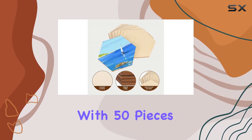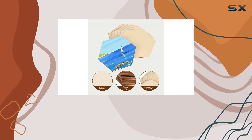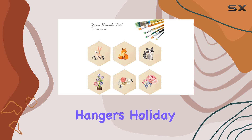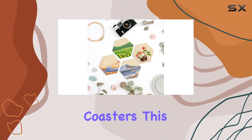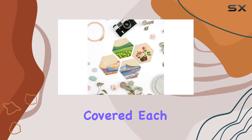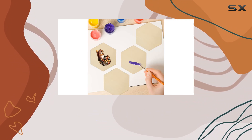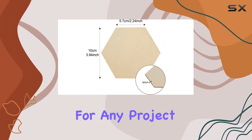But what about quantity? With 50 pieces in total, you'll never run out of inspiration. Whether you're crafting door hangers, holiday decorations, or personalized coasters, this set has you covered. Each piece measures 4 inches in diameter and 0.12 inches in thickness, making them versatile enough for any project.